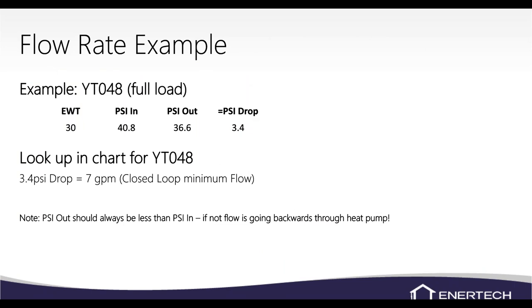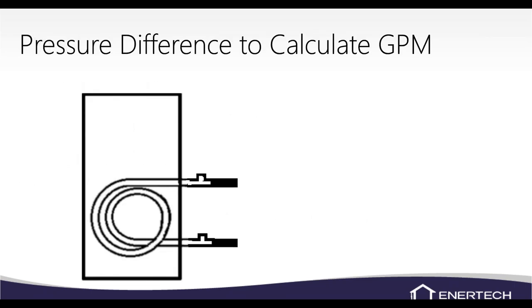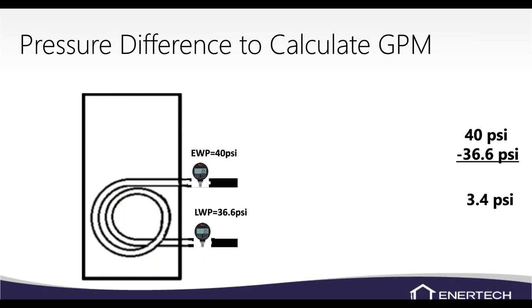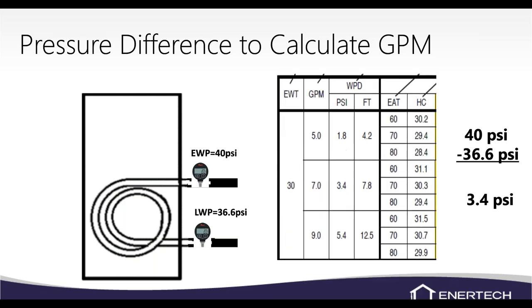Here's a flow rate example with a YT048 at 30-degree entering water temperature. Entering pressure is 40 PSI and leaving is 36.6 PSI, giving a 3.4 pound pressure drop. Looking at the chart at 30-degree entering water temperature with a 3.4 PSI pressure drop, that tells us we're moving 7 GPM.